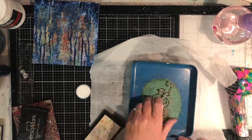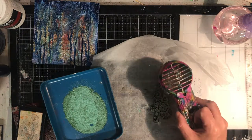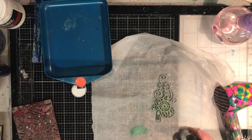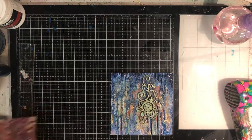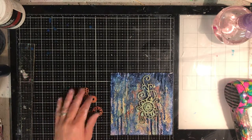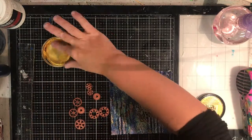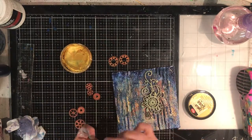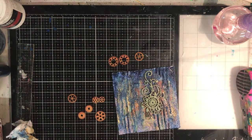Now I'm using one of the new ScrapFX steampunk chipboard pieces from the latest release, and I'm using my Versamark embossing pad and embossing this piece with the verdigris powder — it's a beautiful colour, and just by embossing your chipboard pieces they look amazing. To emboss I highly recommend using a Versamark ink pad as I find it's the stickiest, but any embossing ink will work the same. I also used some more cogs from ScrapFX and embossed them in copper. Then I'm going in and putting some Inca Gold wax in the background and onto the cogs and the chipboard pieces. With that really heavily textured background the wax sits on top and gives you this beautiful shimmer and shine.